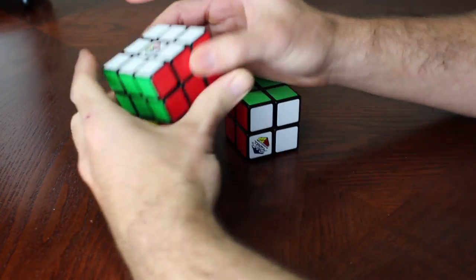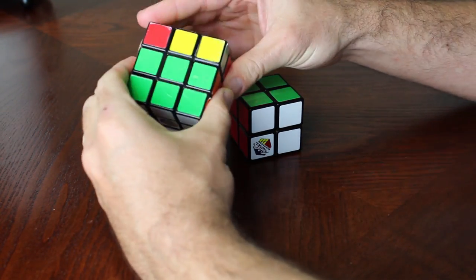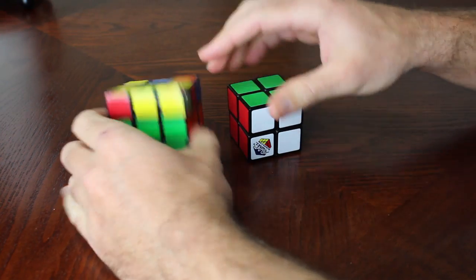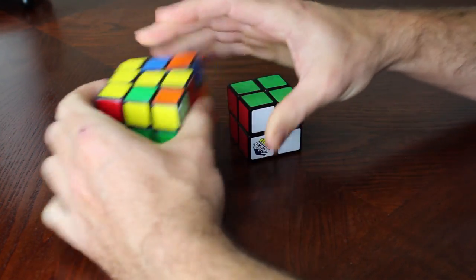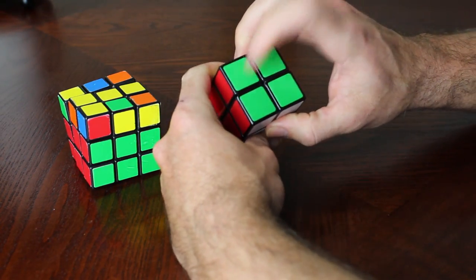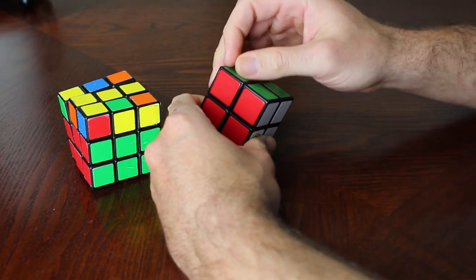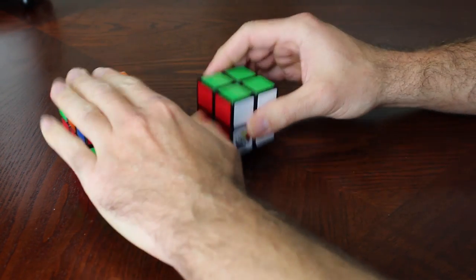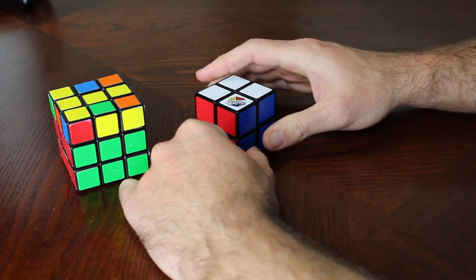I'm a big fan of the Rubik's Cube. I've had this one for a couple of years. If you do buy a Rubik's Cube, the newer models move a lot smoother and the colors are actually plastic — not stickers — so they're not going to come off. But today I'm going to show you how to solve the 2x2 Rubik's Cube.